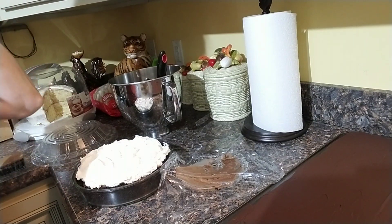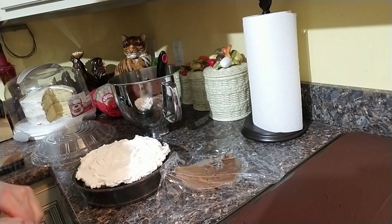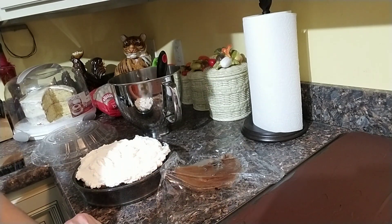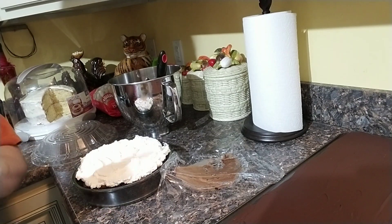Voila — one chocolate pudding pie! I'm going to make some chocolate curls in my next video to make it look pretty. Thank you for watching. I really hope you enjoy this recipe. Please like and subscribe.